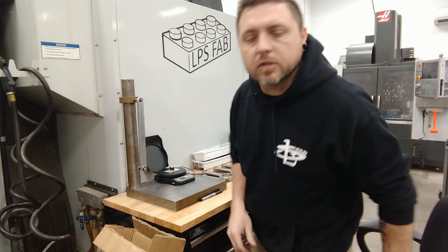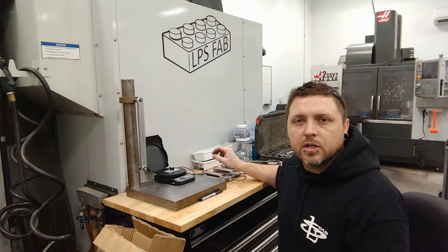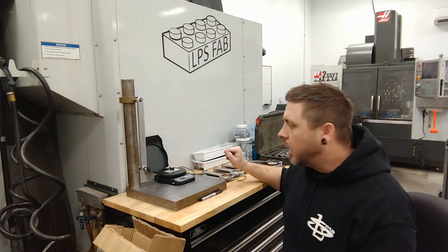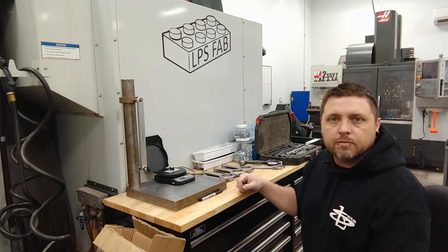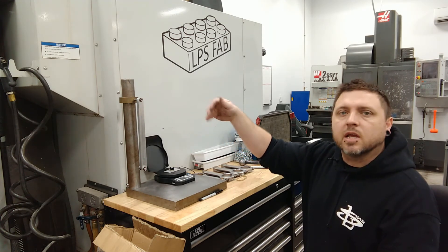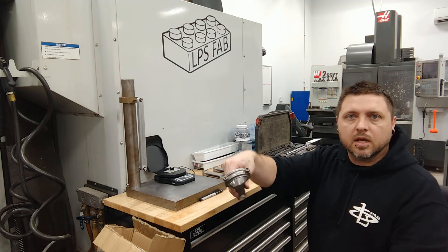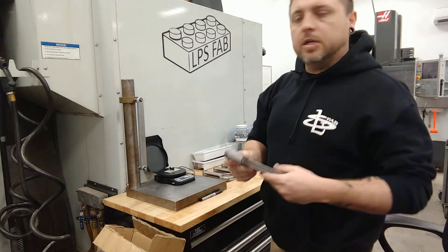About 20 trips back and forth to the belt sander and I've gotten all the big ends to weigh within a tenth of each other — in fact they're all reading 370.8. I'm pretty happy with that and I think this setup is pretty reliable. Now I'm going to take all the rod balancing stuff off and balance the full weight of the rod. If they don't balance the same, I'll take weight off the little end. If the big ends all weigh the same and the full rods weigh the same, then the little ends must all weigh the same — that's how you balance the small end.